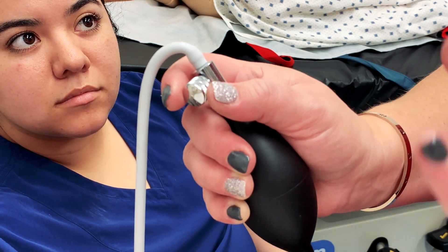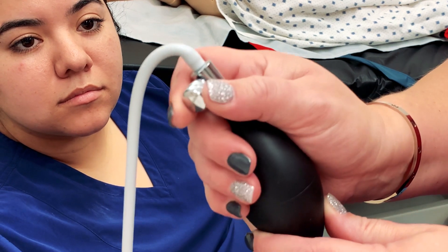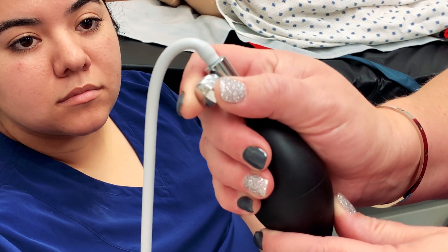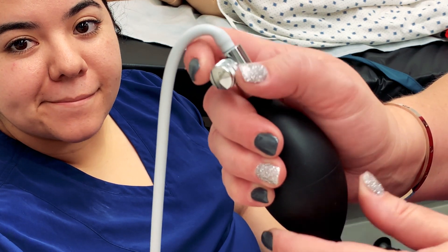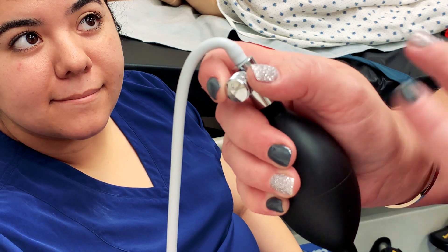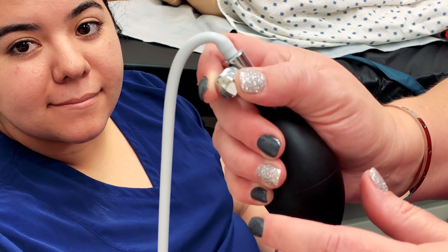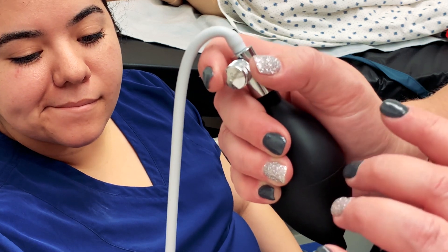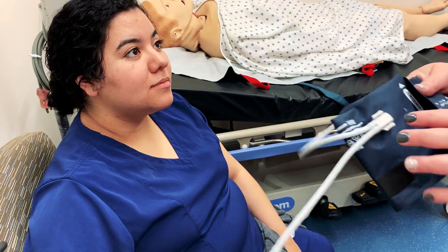Before you go trying to take blood pressures on your patient, you want to get really used to rolling this valve back and forth between your thumb and forefinger so that you get a feel for how fluid or how stiff that valve is — so you know how much to roll it when you're deflating the cuff.